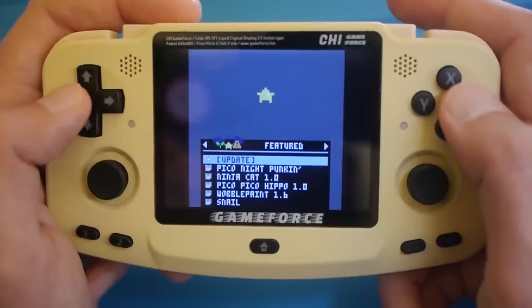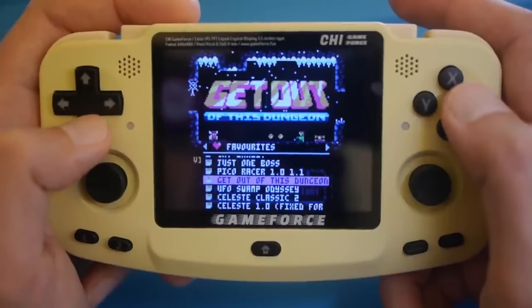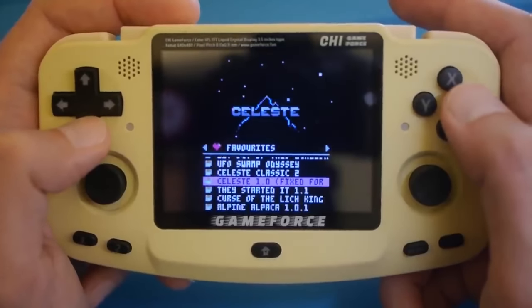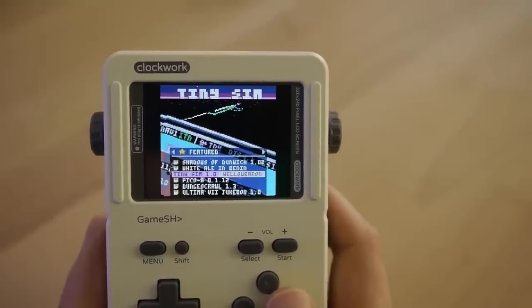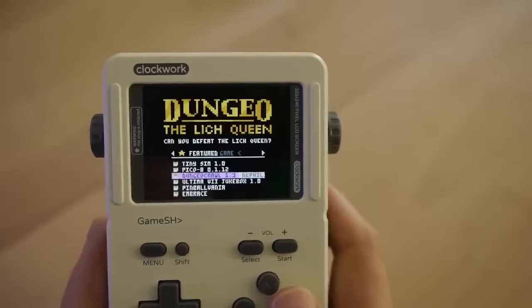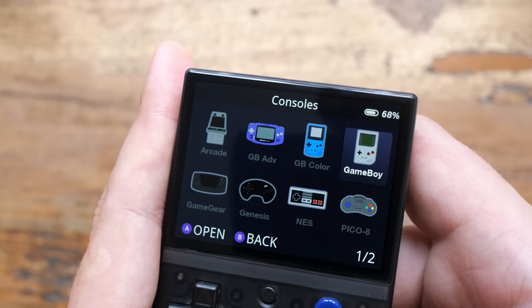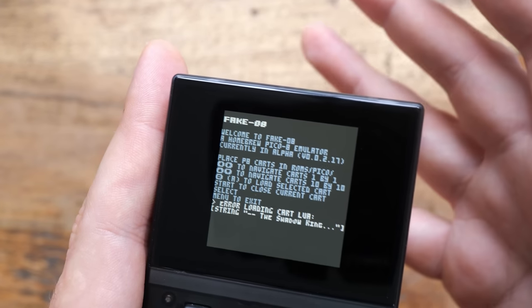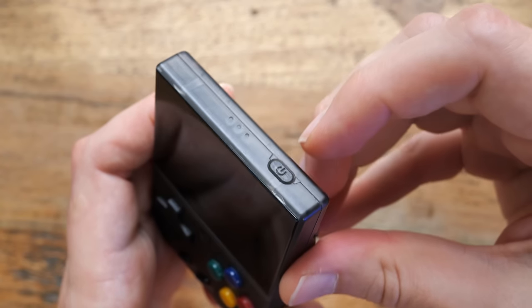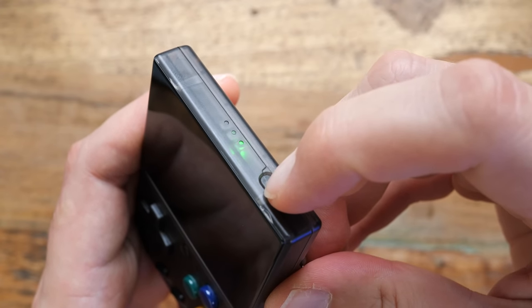This difference between Pico 8 emulation and running Pico 8 natively is often misunderstood. Many people may not know the difference because either they aren't familiar with Pico 8 or with different types of handhelds. This can be pretty frustrating if you are in the market for a Pico 8 centered handheld. If somebody tells you 'yeah man, it runs Pico 8 like a dream, trust me bro' — that may actually not mean that much.